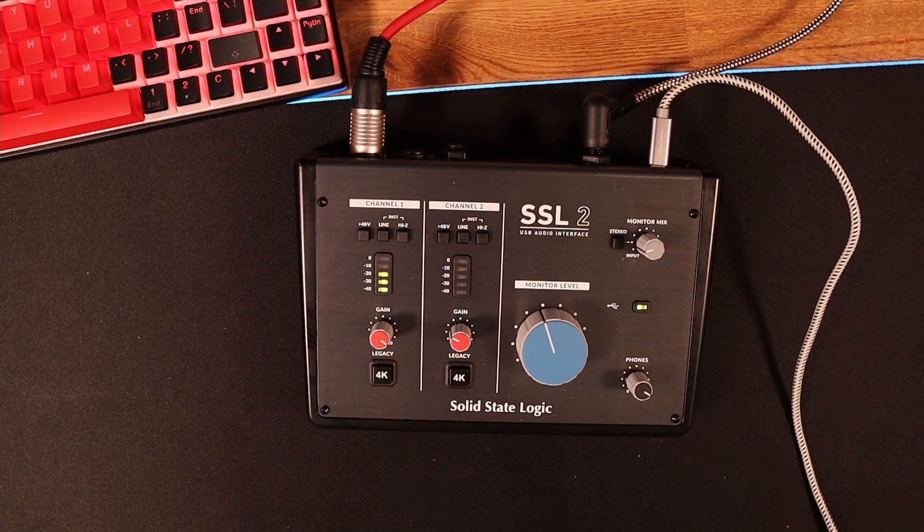I really just wanted a basic one because I don't do any sort of guitar work or anything like that — it's just me talking for these YouTube videos. However, the cheap ones I bought were just generally quite terrible. So I've ended up with this, the Solid State Logic, and I'm really really impressed.